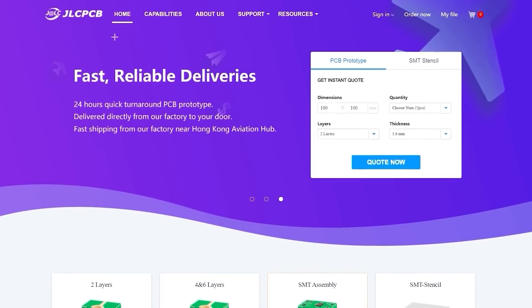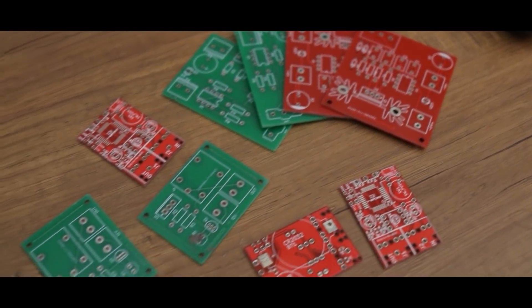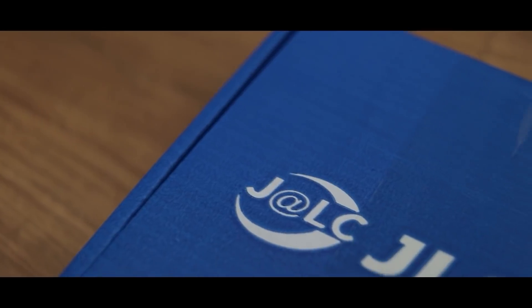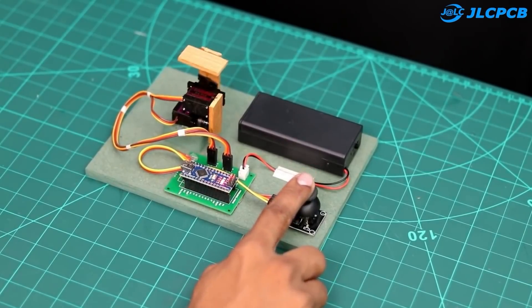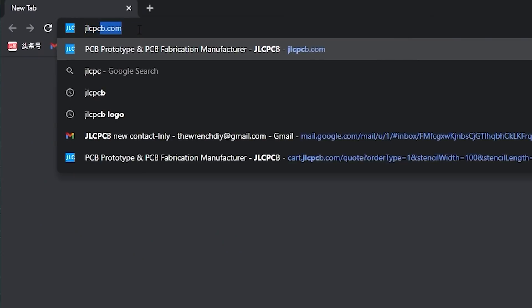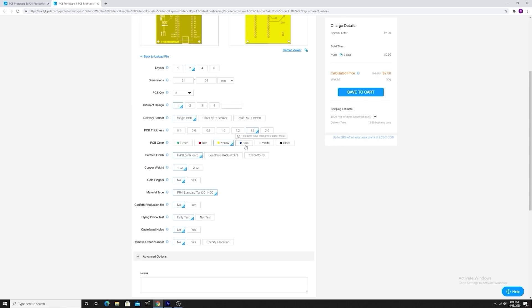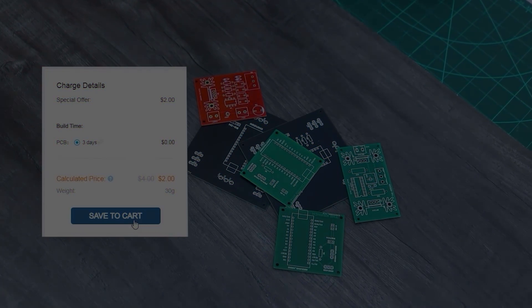This video is sponsored by JLCPCB. JLC is one of the most popular PCB manufacturers out there. They provide PCB prototypes at a very reasonable price. You can get up to 5 pieces of 2-layer PCB for just $2. They also offer 4 and 6-layer PCB, SMT assembly, and SMT stencils as well. So upload your Gerber file, select PCB settings, and order your 5 high-quality PCBs in just a few clicks.